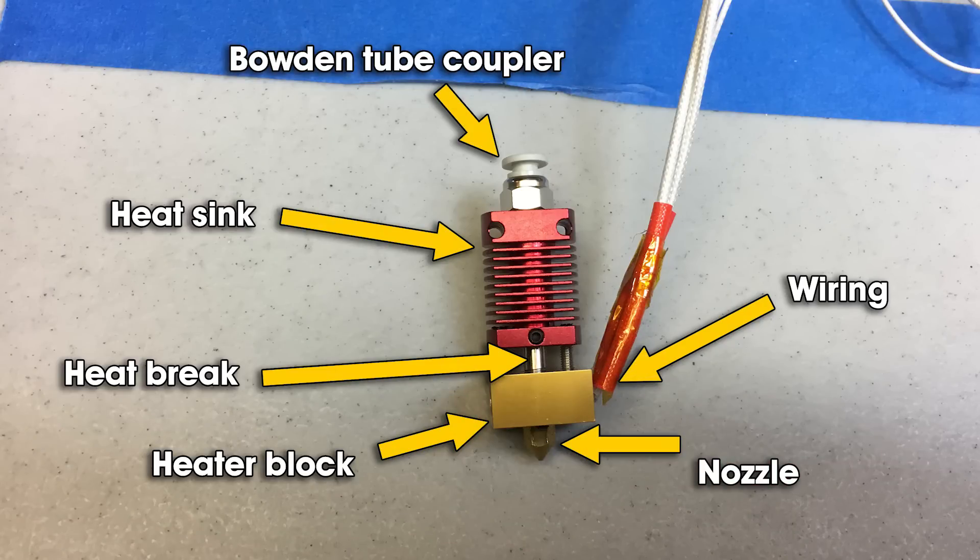Before we get started, let's take a look at the parts of your hot end so you understand what I'm talking about as we go through this video. Starting at the bottom is your nozzle — that's the part we're going to replace today. Above that, it screws into the heater block.